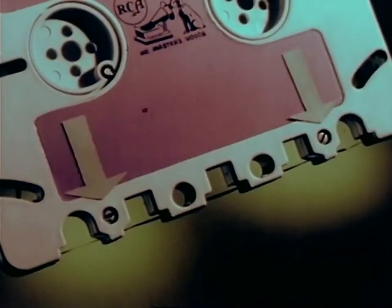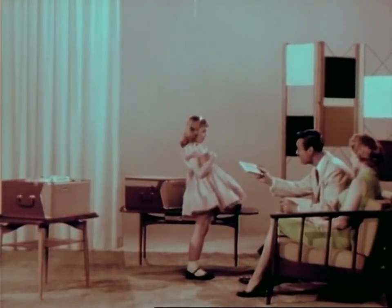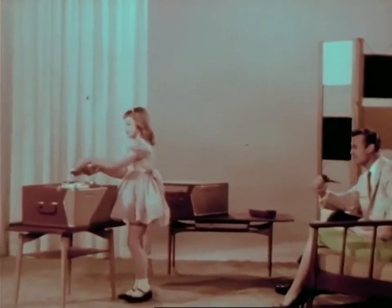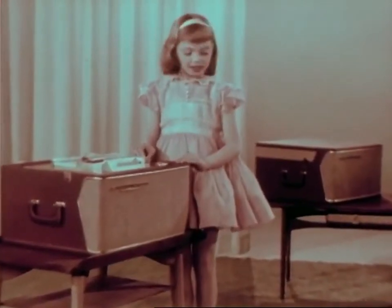Two easily removable screws permit the cartridge to be opened to edit or repair the tape. No need to worry about your pre-recorded music tapes being accidentally erased — it can't happen. All cartridges include a special feature that makes accidental erasure of pre-recorded tapes impossible.